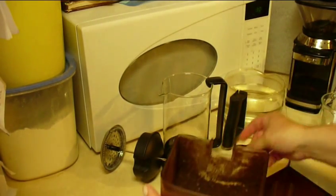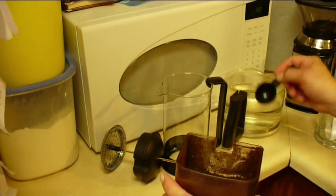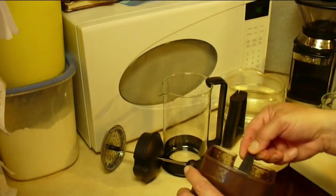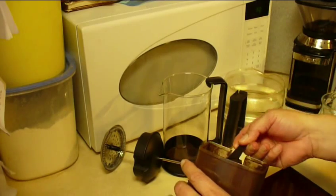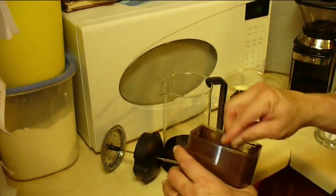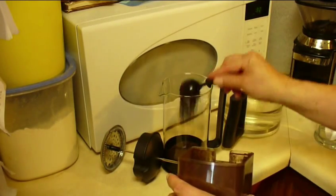You need coarse grounds to keep them from going around the screen on the French press. For each four-ounce cup of coffee you're going to have, you need one tablespoon or one heaping tablespoon of coffee. So I'm going to make eight four-ounce cups and measure out eight spoons of coffee.